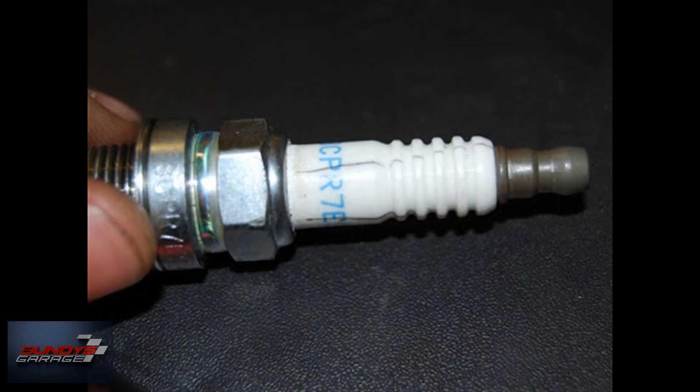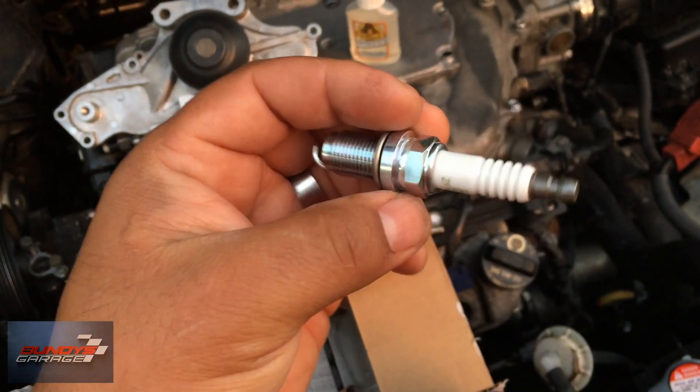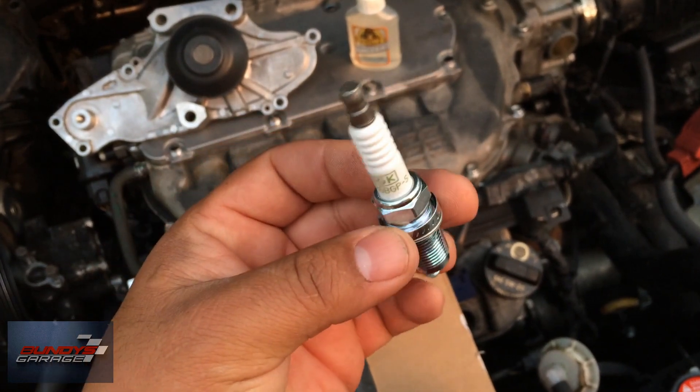All right guys, there you go. Just a quick tip on what to look for before you leave the parts store with a brand new set of spark plugs. If you found this video helpful, please subscribe. And like always, I'll keep on rolling for you.